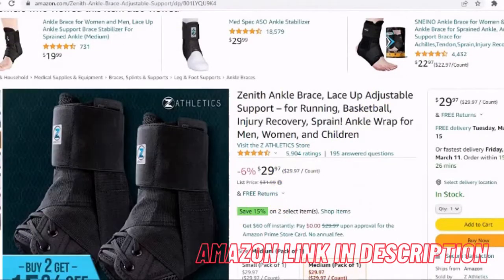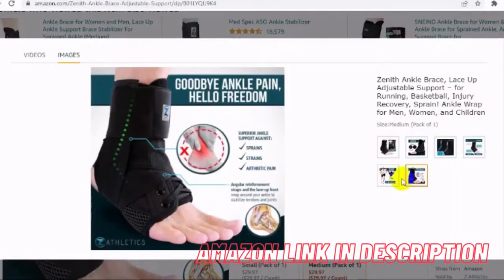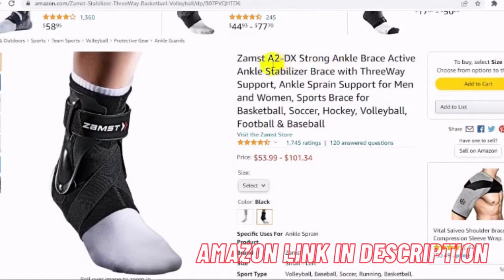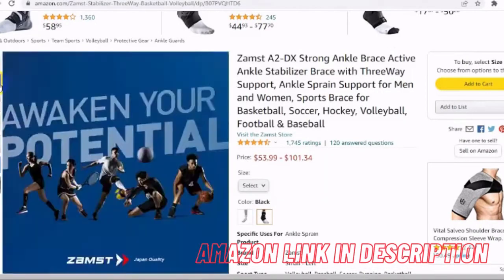Accurate fit: having the right size ankle brace is important to make sure the device functions properly, keeps your ankle secure, and does not move excessively. Our advanced ankle brace is engineered with dual molded exo grid support technology for enhanced medial and lateral stability.